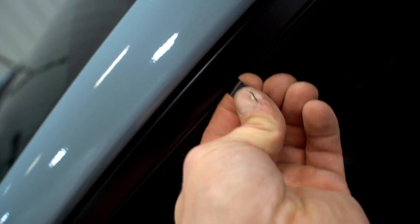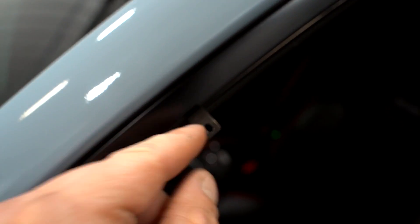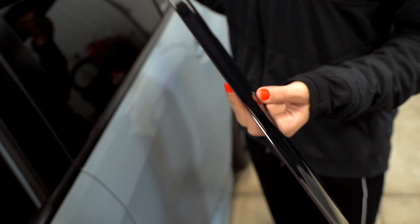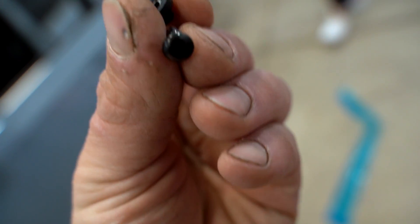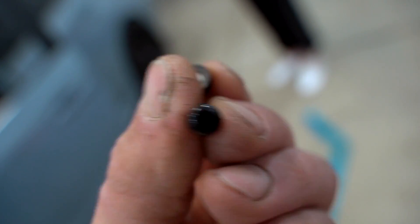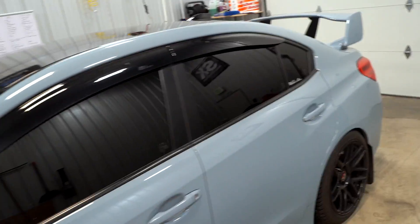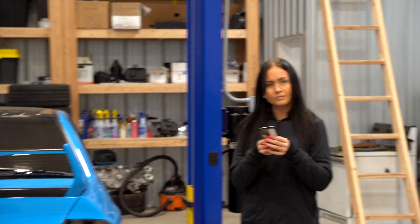These guys are held on by double-sided tape and there are some little clips that sit underneath the seal on the window frame. If you roll down the window and peel back the seal, that's how she'll sit, and then there's a little clip that clips right into that thing to make sure she doesn't fall off. That piece clips into that piece, and that piece goes on the back side of that metal clip we put in the frame. Simple. Here's the finished product.